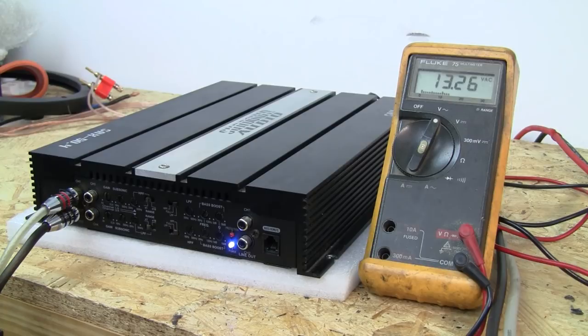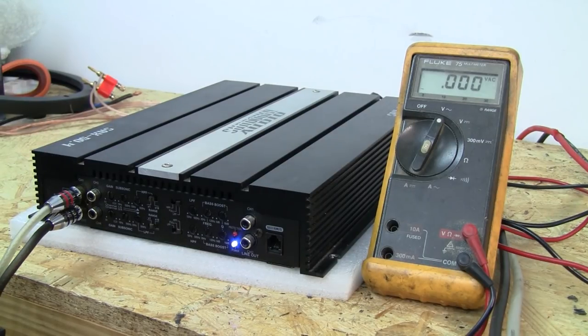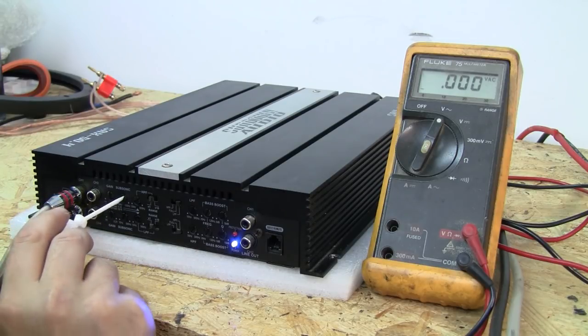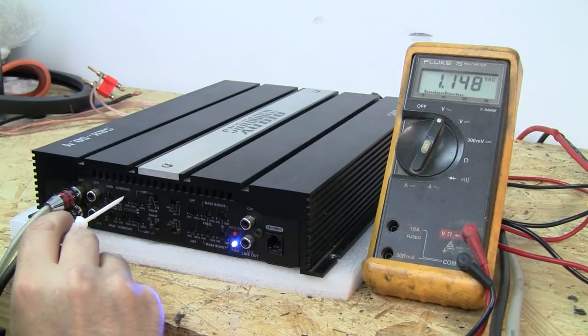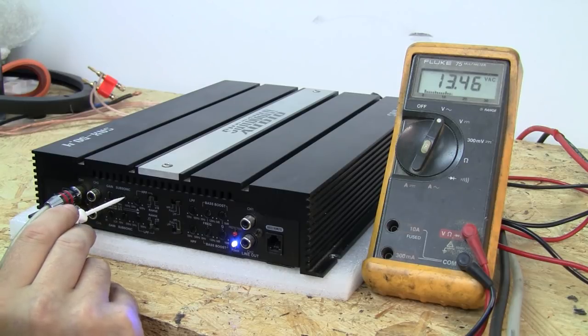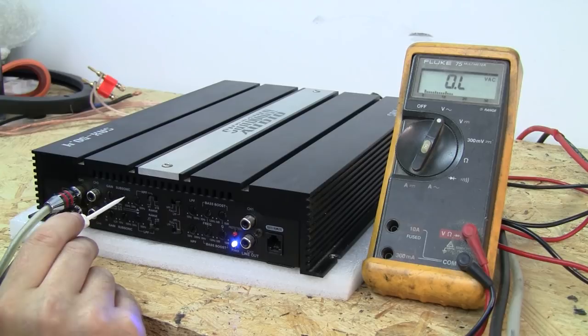The same thing applies for subsonic. A subsonic filter is essentially a low-frequency high pass filter. We've got the head unit set to 25 hertz, like we'd use it on a sub setup. The subsonic adjustment is currently set to 10 hertz. We give it some volume — up to 13.5 volts in this example — then turn the knob. As soon as we start losing voltage, right about there, we've hit 25 hertz.